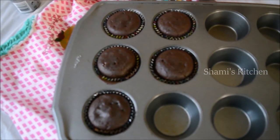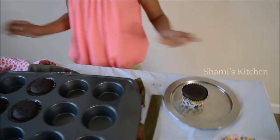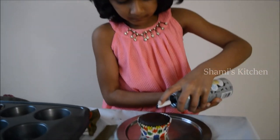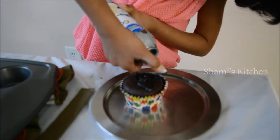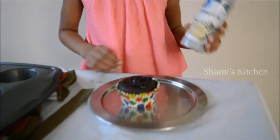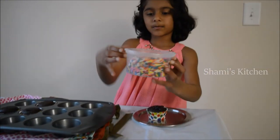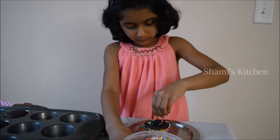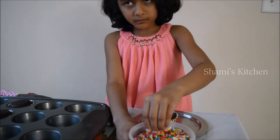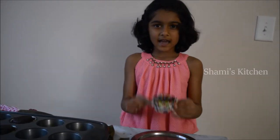Now we are going to put them on the plate. This is the first one. Now we are going to put icing. Now we are done with the first one. Now we are going to add sprinkles. Now we're doing the sprinkles — we're going to eat it and see how it looks like.